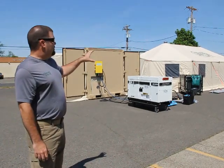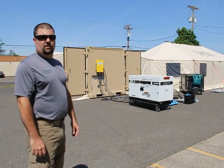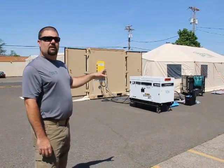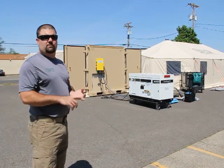We've got a shelter that's 570 square feet and it will handle billeting for up to 24 folks. We've got the electrical distribution, the water handling, the air conditioning, climate control, and the anchoring system. Inside we'll also have the showers and a toilet system as well as a sink.